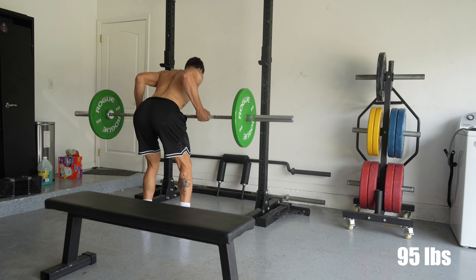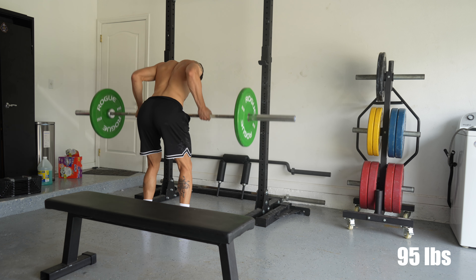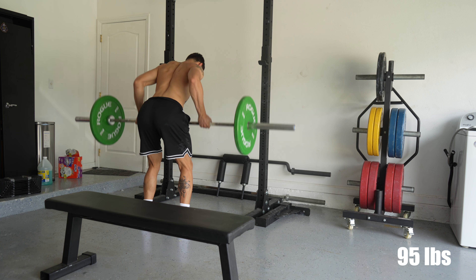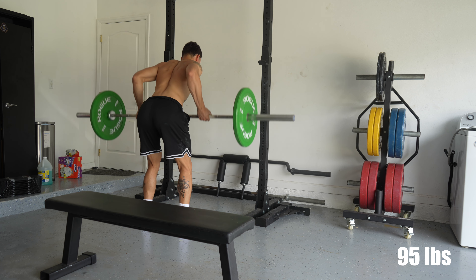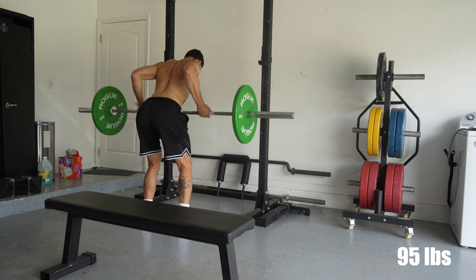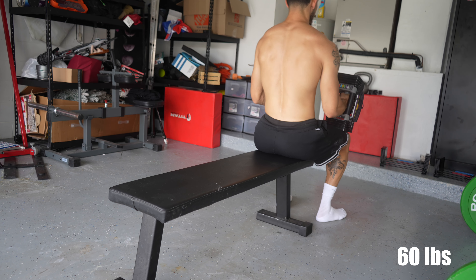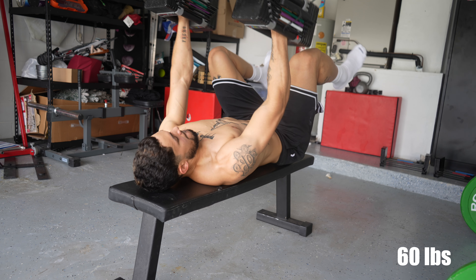Even with that small amount of volume, I've stayed consistent. I've gotten through 99% of the workouts — it's very rare that I'll miss an upper body workout. And that's been for three years straight. I've been seeing gains ever so slowly, and that's just a testament to the importance of consistency.